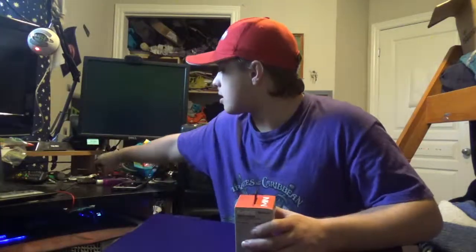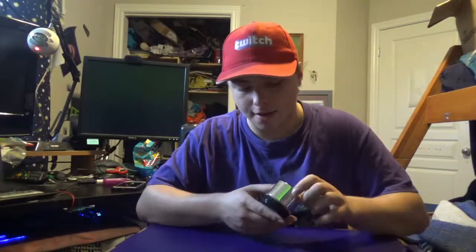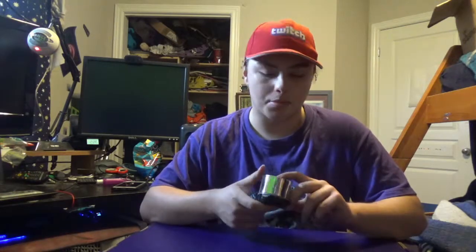Oh wait, actually I got the scissors here that I didn't even realize I had. Oh, we got it. There's the speaker.